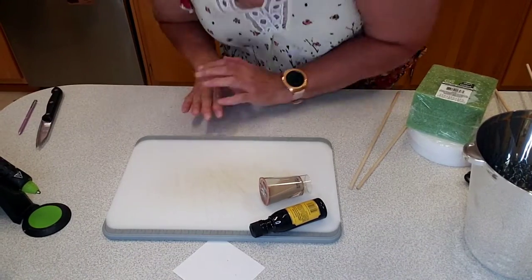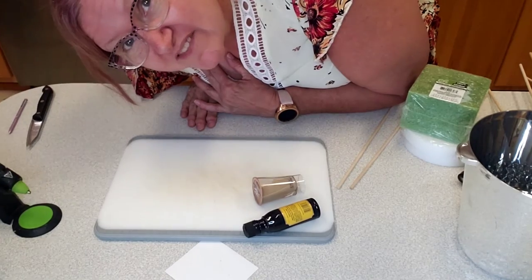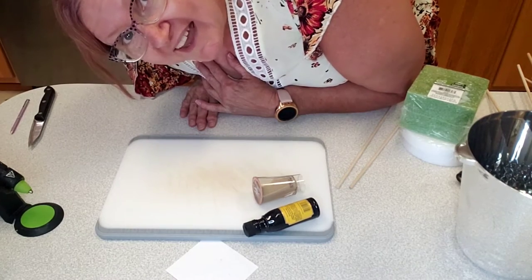Hello everybody, it's Random Terry here again and I'm bringing you a little bit of a how-to video. I am making a 21st birthday liquor bouquet.